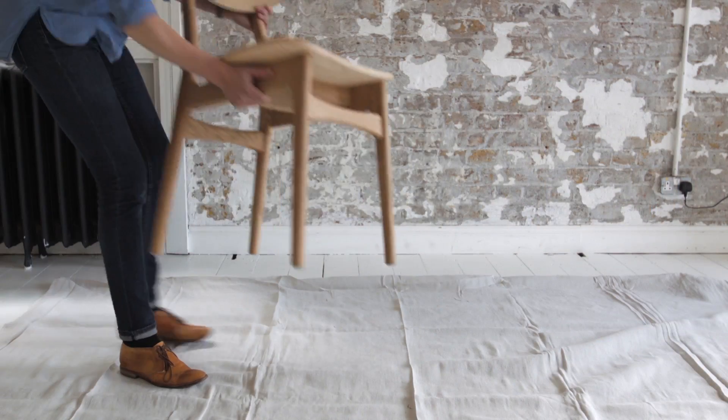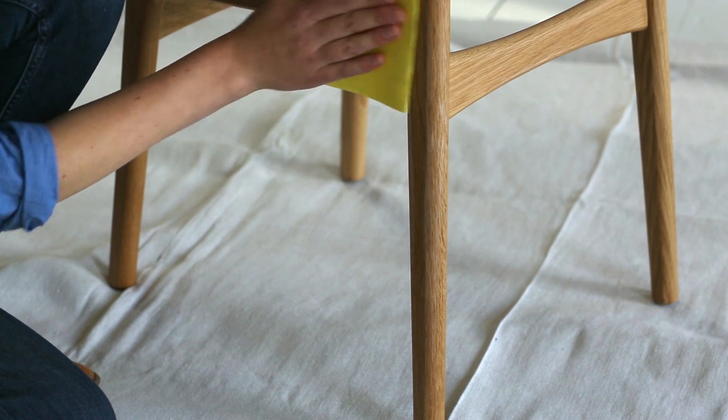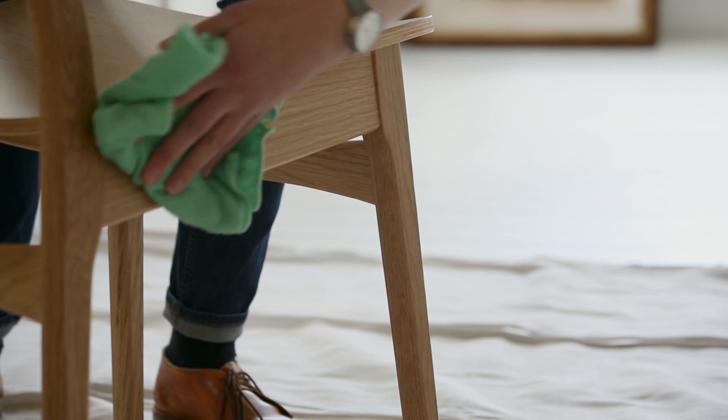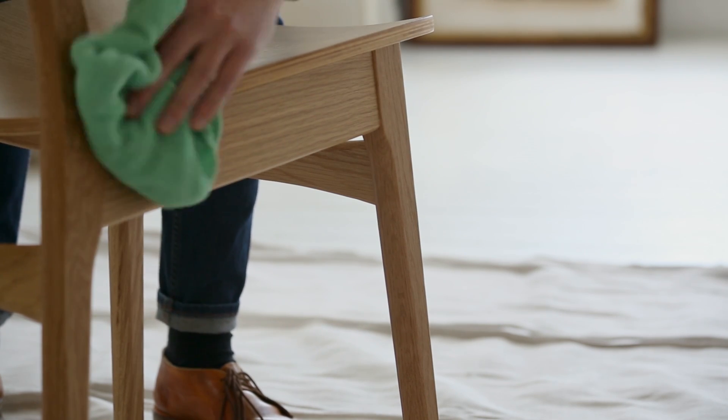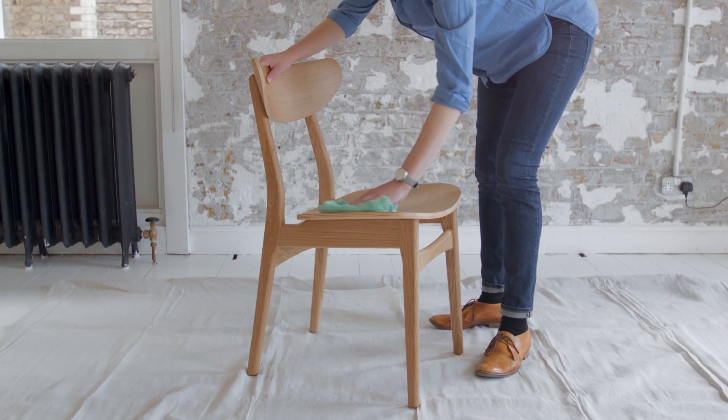To get the dipped wooden chair leg effect, sand your chair all over with a fine finishing sandpaper. Then give it a wipe down to get rid of any dust. You can use a damp cloth for this, just make sure the chair dries off before the next step.